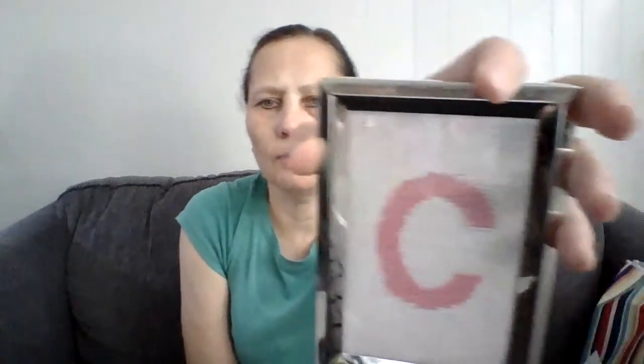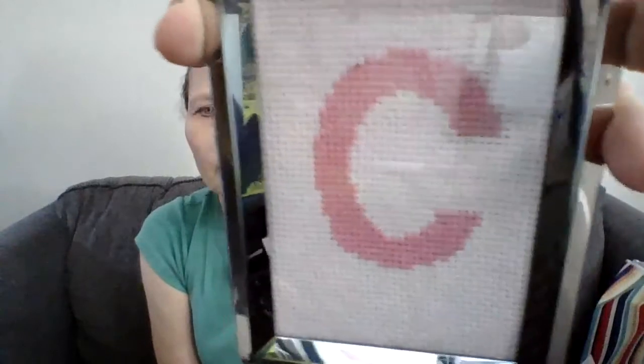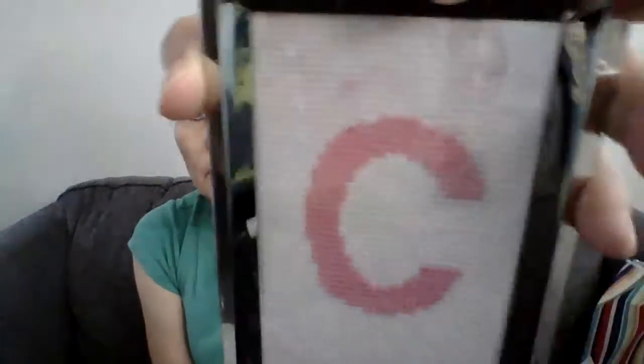I only did the letter C because I wanted to put it in a frame. I put it in a three and a half by five inch frame — this was a dollar frame. Here's the finished cross stitch, and I put it in this frame. Let me get it closer to the camera so you can see the stitching.